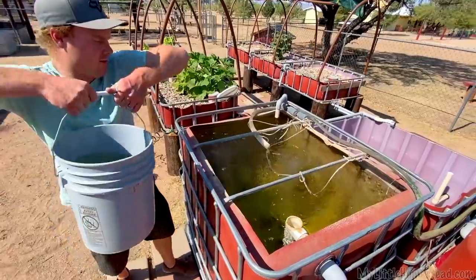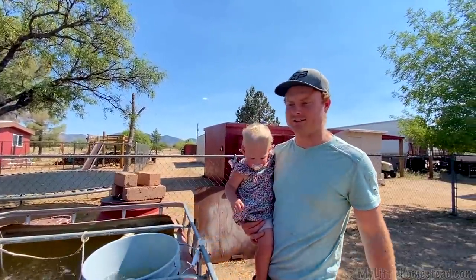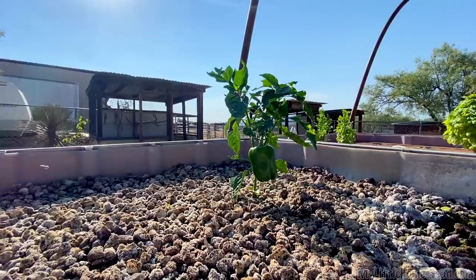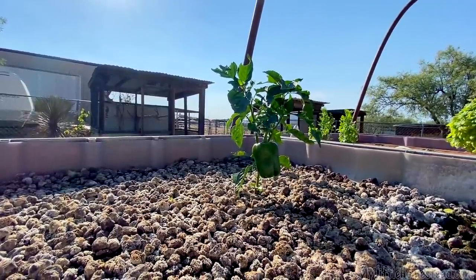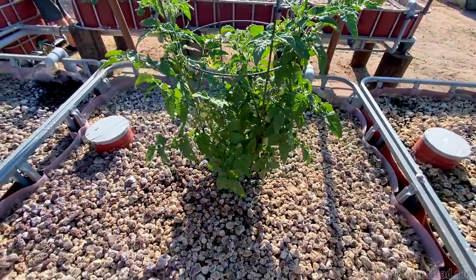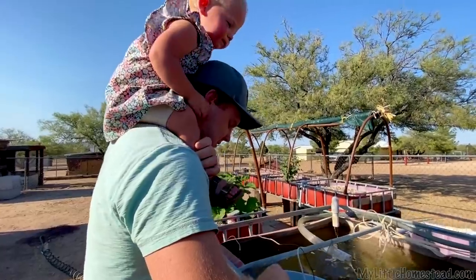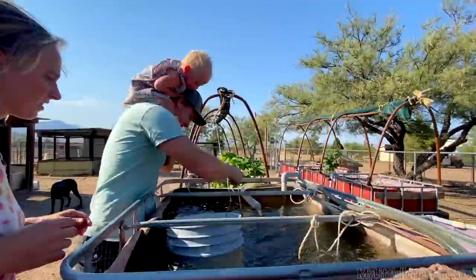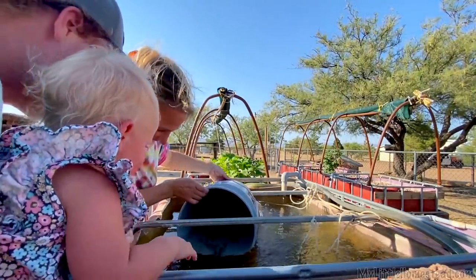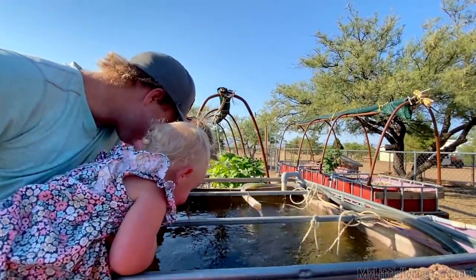You don't want to put these guys all the way in at once — that water is significantly cooler than ours. Yeah, we're going to put them in a little bit at a time. Look at these guys go free! Look at all of them down there, all hiding in the bucket.